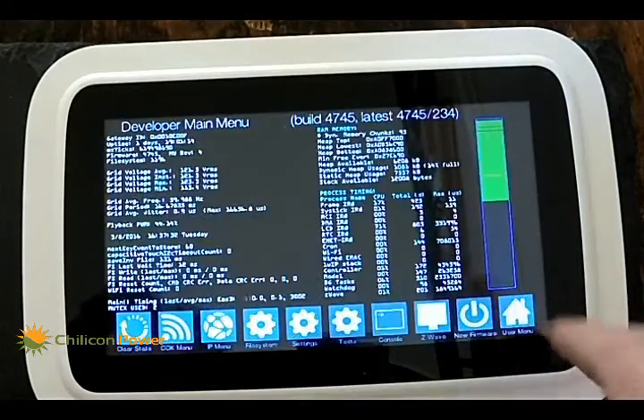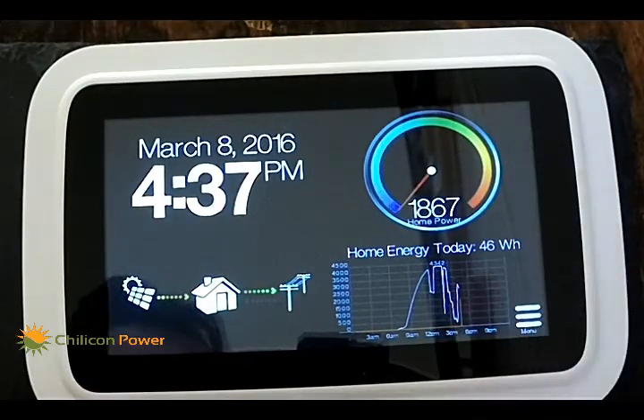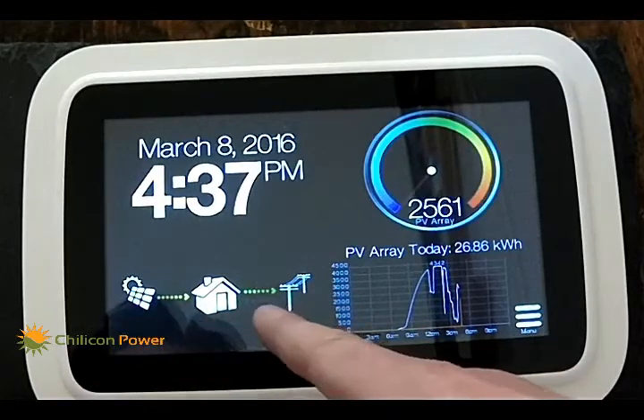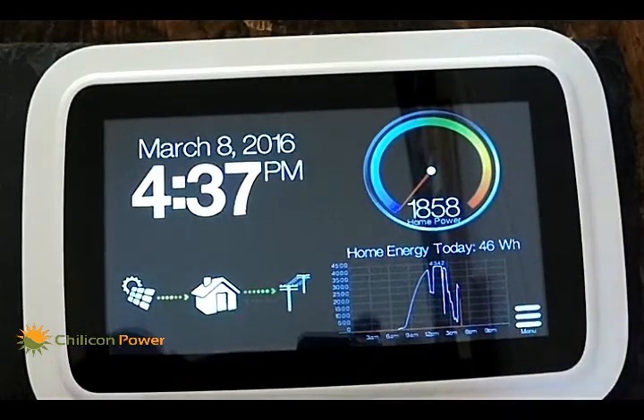Exiting back to the main screen — hit right twice — and now you can see the first information coming out of the home energy meter. There's an animation showing back feed to the grid because in this case we have a net positive flow. That concludes this video; thank you very much for watching.